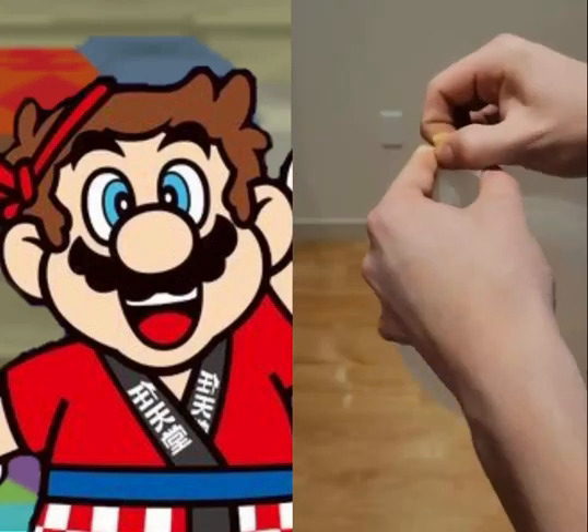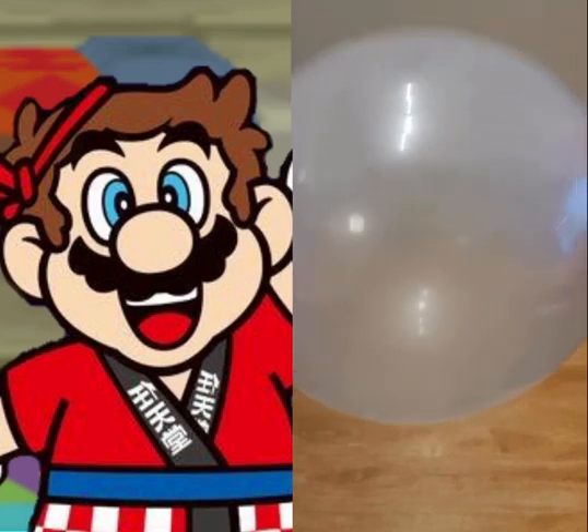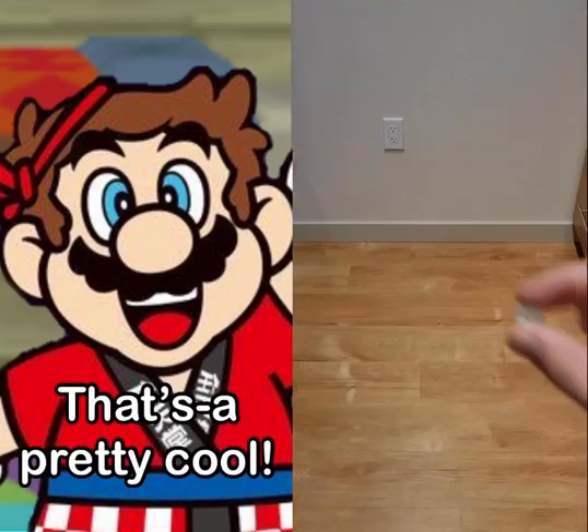If you place a penny inside of a balloon and then blow the balloon up and spin it around, you'll see that it rolls around on the inside, and even after I stop shaking it, it rolls for quite a while. That's cool, but if you wanted to make more noise, you can use a hex nut.